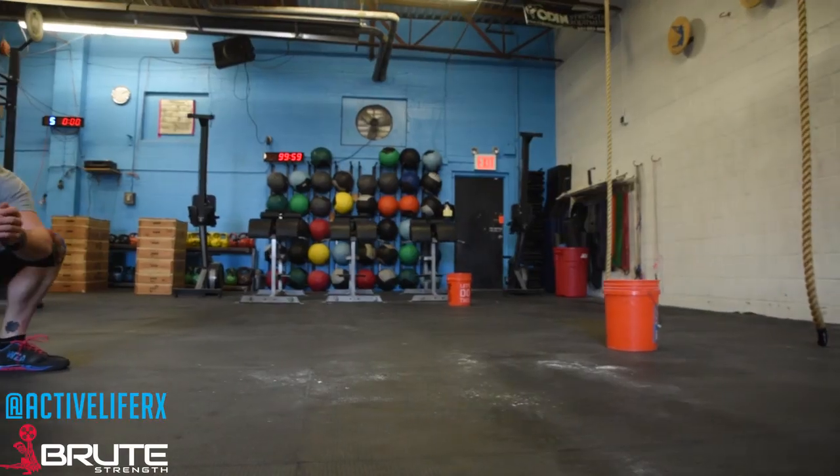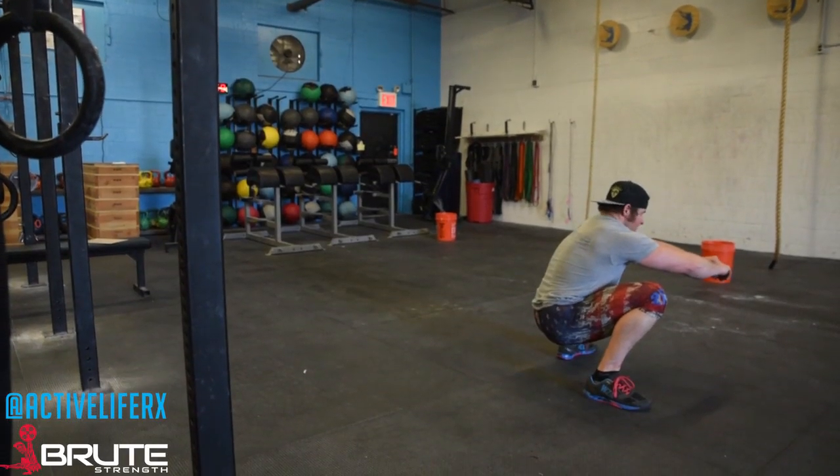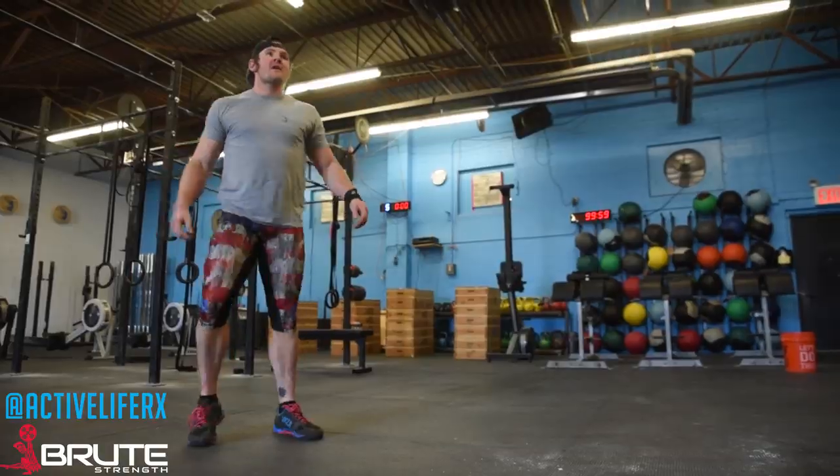There are a few things we want you to do every single day and a few things every single week to help increase your hip flexibility. The first thing that we think is very important is that you spend time in what is currently the bottom of your squat. We like to prescribe about an hour a week of accumulated time sitting in the bottom of the squat — it really works out to about eight to nine minutes per day.